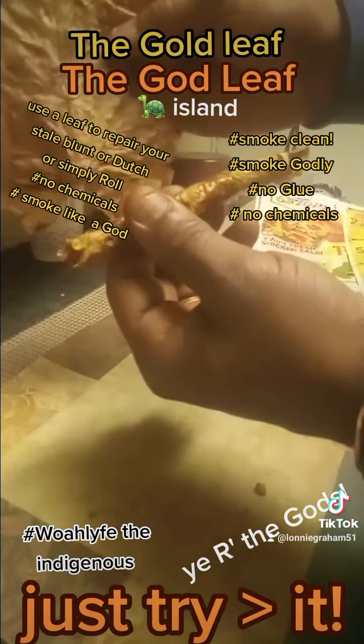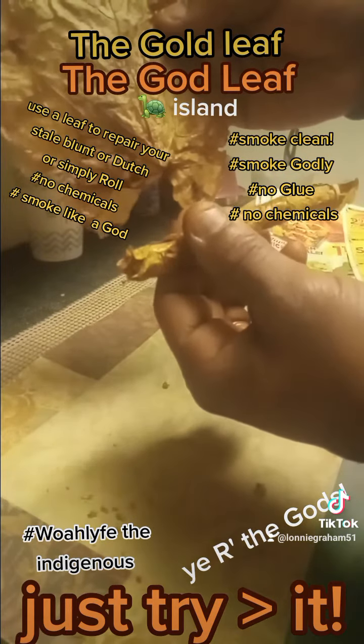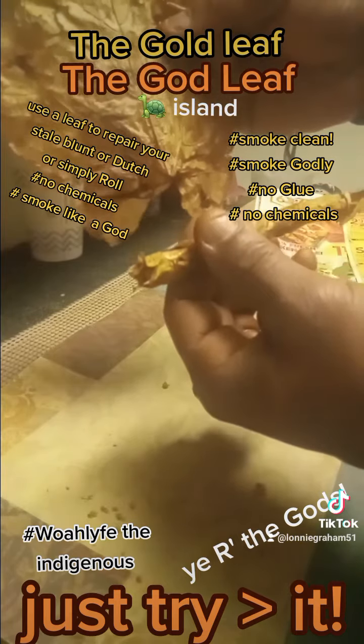The Leaf. The Gold Leaf by Woe Life. Get into your backyard. We are the ones, we are the gods, the indigenous ones. Turtle Island, chill.